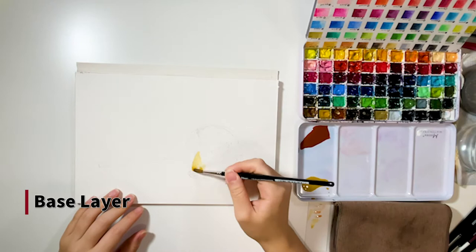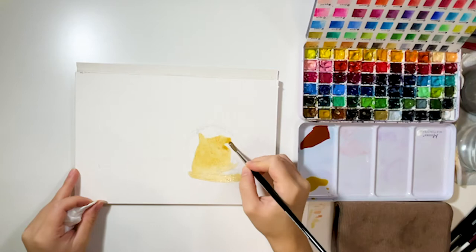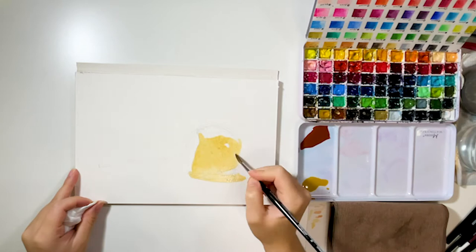Then I put a base layer on the caramel. Try to keep the base layer lighter so we can work on details and layers later. As you can see here, I avoid the refractions while adding the base layer.